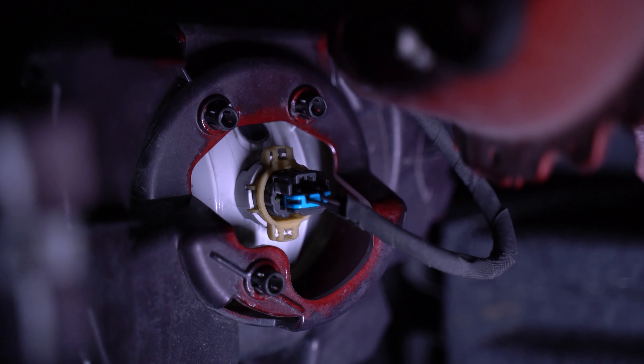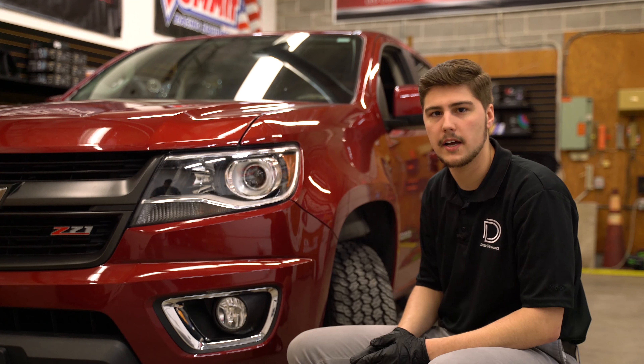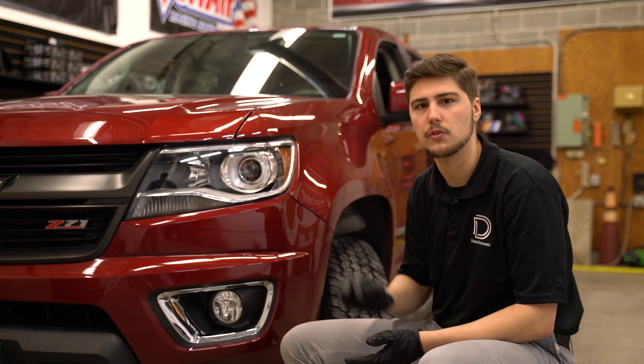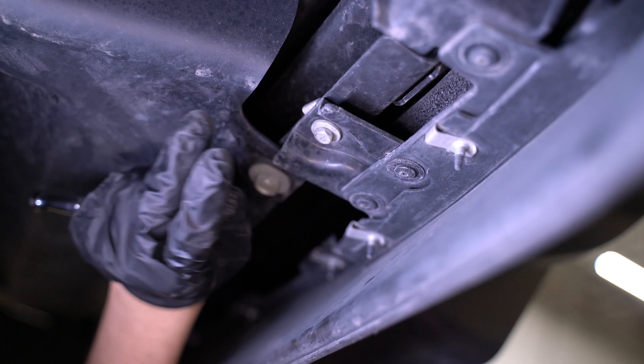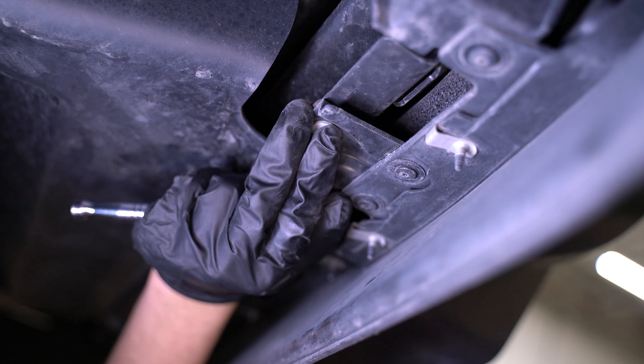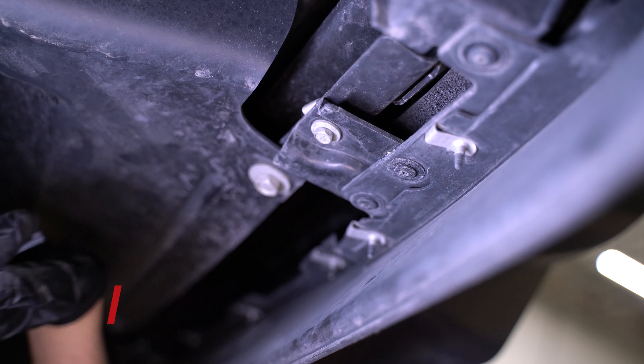Before we move on, if your vehicle has a fog light, we're going to want to remove the connector on the back. Once you get all the bolts removed on one side, move to the other side of the vehicle and repeat the same steps, then move on to the bolts underneath the bumper. We're going to remove these two 10mm bolts holding the bottom of the bumper onto the vehicle — there's going to be one here and one on the other side.